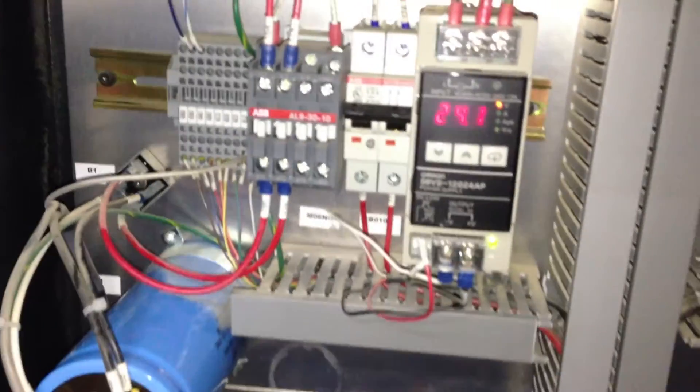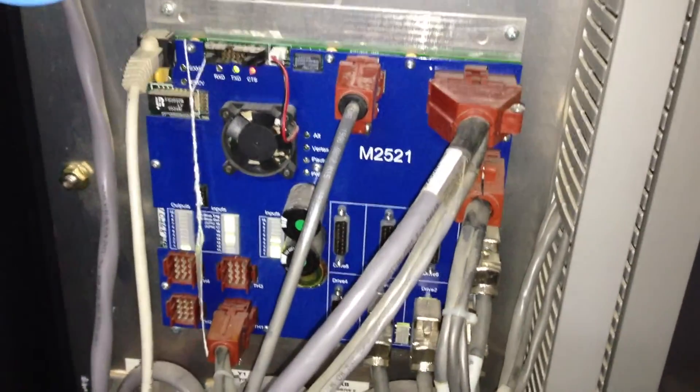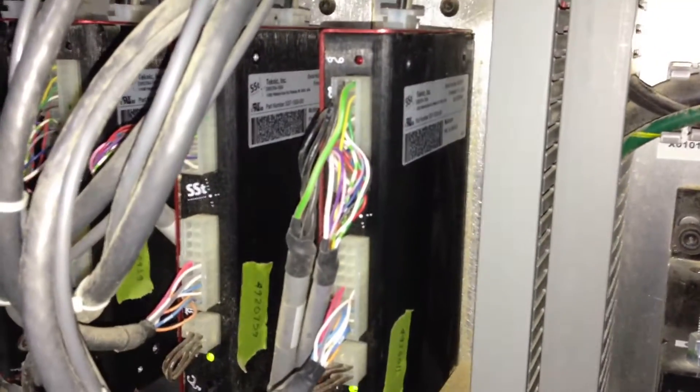Here's a look inside the control cabinet. We've got the 24 volt power supply, the Multicam M25 motherboard, and the Technics SST digital servo drives.